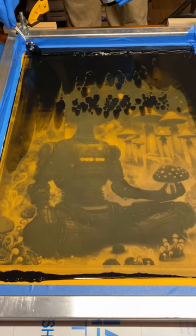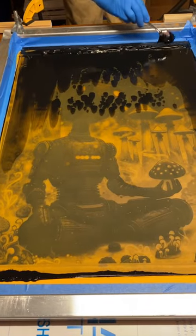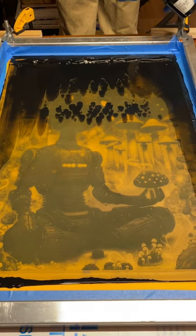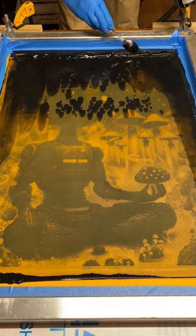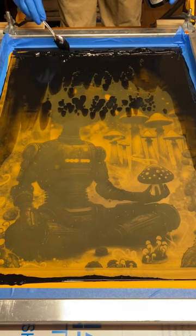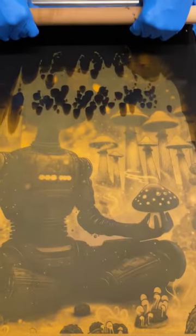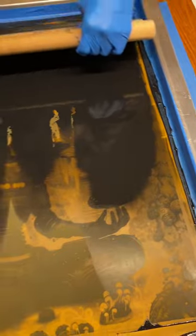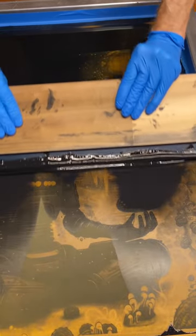It's better to go a little bit light and then add ink versus putting out way too much, which is what we did last time. You can always add more but it's much harder to get it back into the jar. Then just repeat the process of flooding the screen and pulling the print.